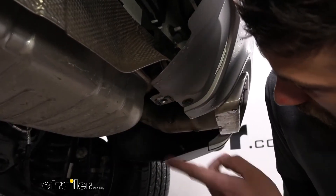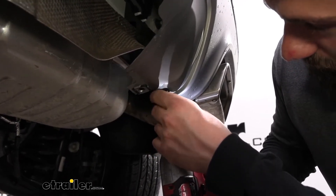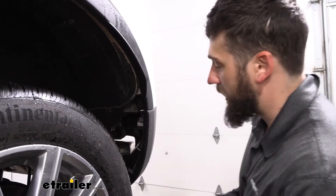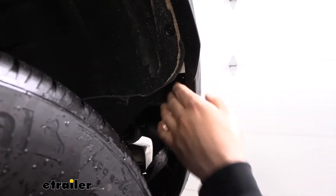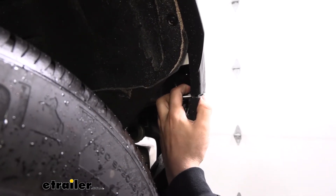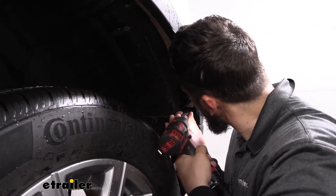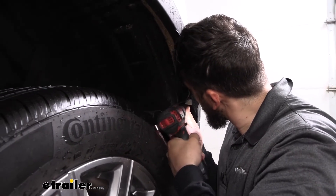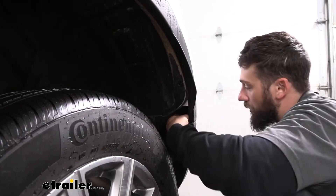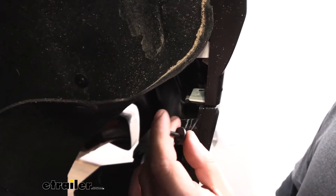Underneath that panel on either side, we're going to have a couple more Torx screws to remove using that same T15 bit. Next, we're going to peel back the wheel well liner on either side — there's one screw attaching the upper part of the rear bumper fascia to the lower part. We're going to get a seven millimeter socket and remove that screw. We have one on each side to remove.